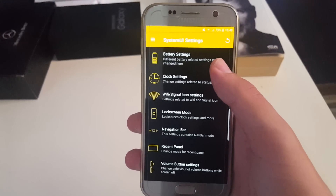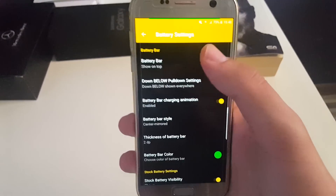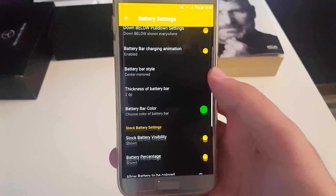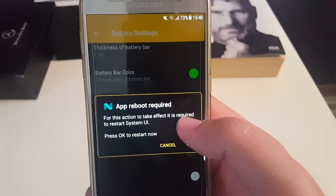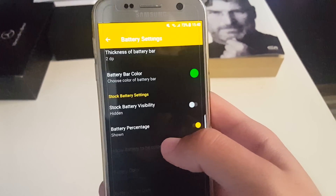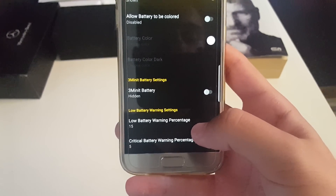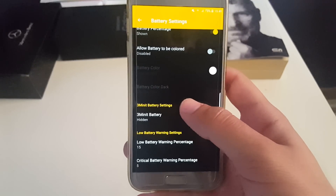Next you have system UI settings. First off, battery — you have a battery bar at the top. You can change the thickness of this bar and its color. You can also have your battery visible, but this requires a system UI restart, which basically removes the icon. Also you have a low battery warning and you can set at what percentage you want to get warnings for low battery and for critical battery.